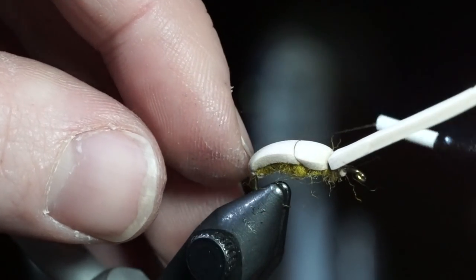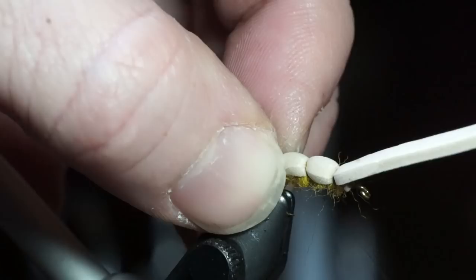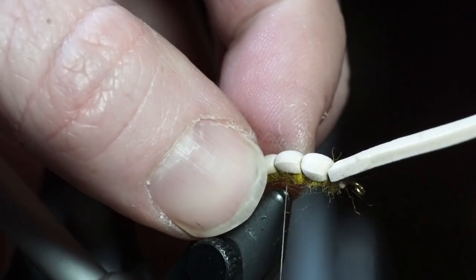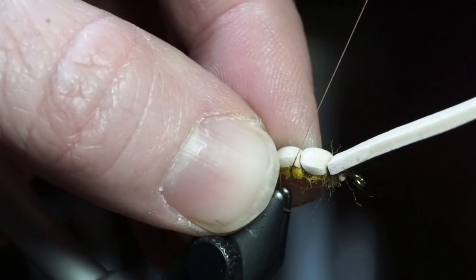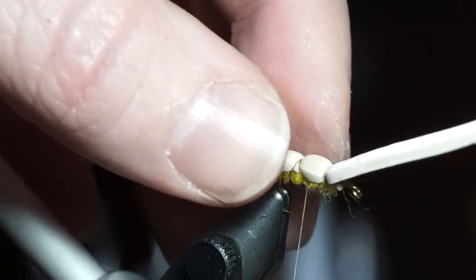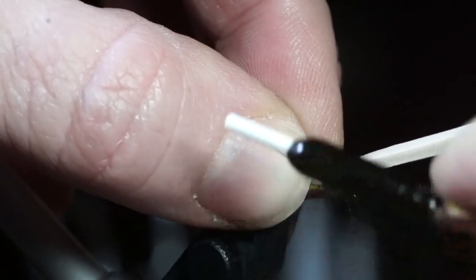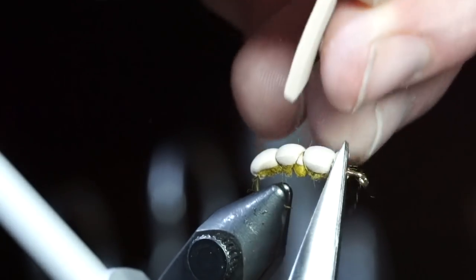Span over a section of the foam and make 2 wraps, then span over another section and make 2 more wraps. Make one more wrap to switch directions and then span back to the first wrap, then back up to where you first tied the foam in. Cut off the tag end of the foam strip and tie down the waist. You have now created a segmented body out of the foam.